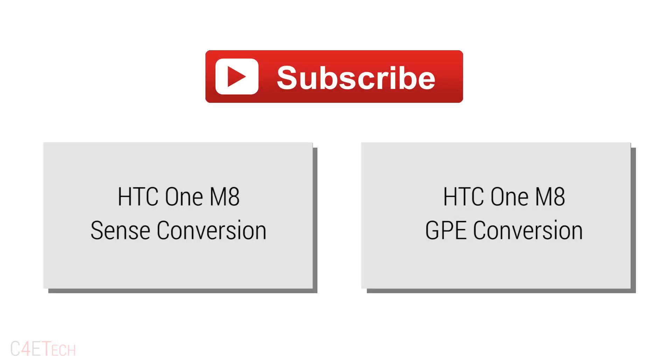So that's pretty much it for this tutorial guys. Hope you found it useful. If you did, don't forget to give this video a thumbs up, and for more videos like these make sure you stay subscribed. Thanks a lot for watching — till next time, this is Ash from C4E Tech signing off. You guys have a great day, bye bye.